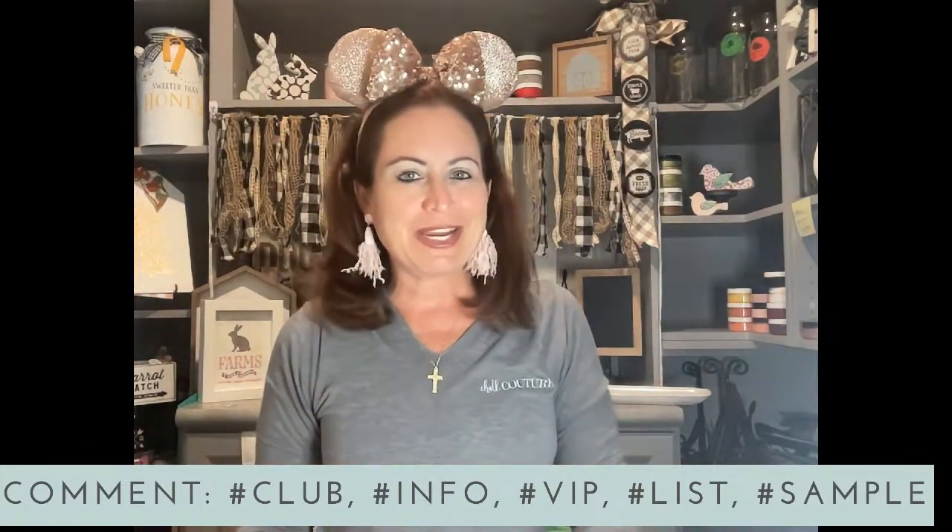My name is Kathy. I'm a Couturier with Chalk Couture and I'm so excited you're here because I'm doing a project that, I gotta be honest, I've been a little nervous and intimidated by it, just because it has so many beads and I'm not really a bead painter person. But we're gonna tackle it and it's gonna be so fun and super cute. We're gonna do the Chalk Made Hop To It Kit.